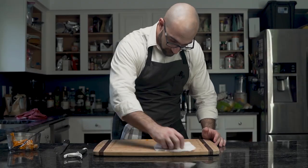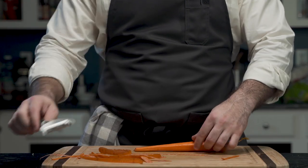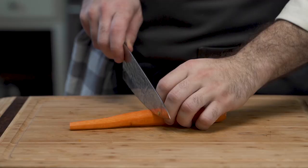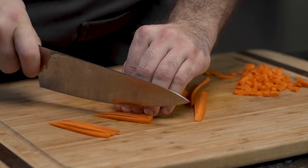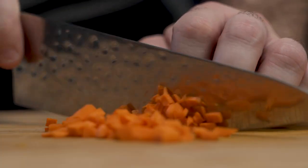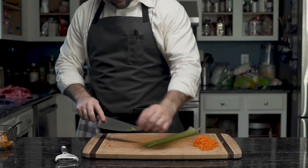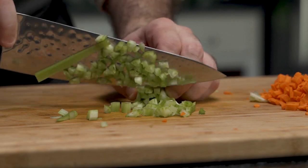And he cleans, because ants. Then he takes this orange tuber, or root, called a carrot, slices the top, and cuts it down the middle. Then he proceeds to julienne them, and gripping them all together, he cuts them into small pieces. He then proceeds to do the same to a stock of celery — the calorie-less plant of the earth.